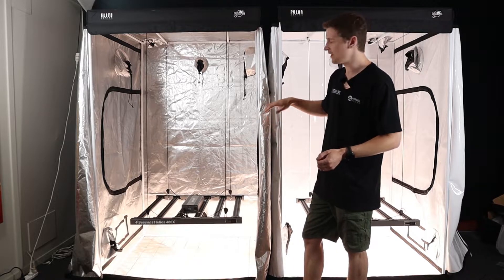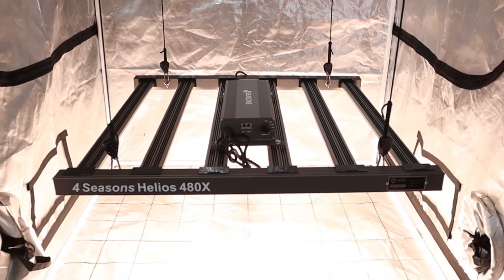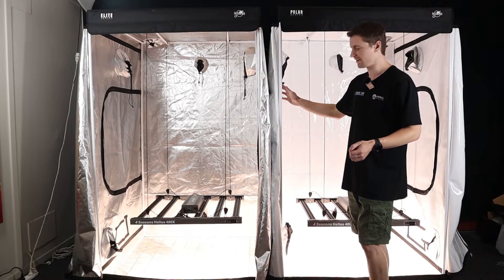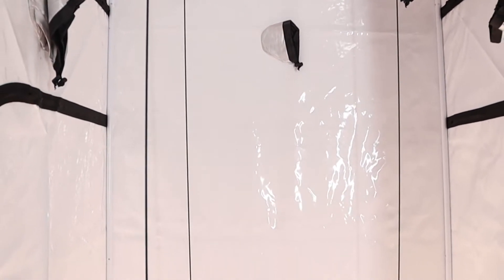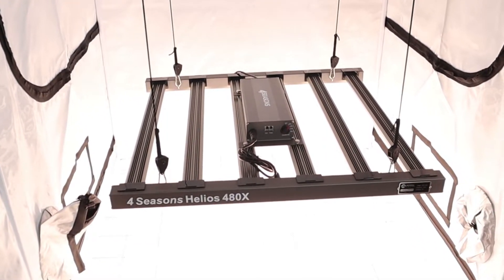The diamond mylar is designed to diffuse light and help reflect it around the grow space. Over here we have a very flat, reflective surface with a flattened texture, and the idea is that it's going to offer high reflective qualities without diffusion.